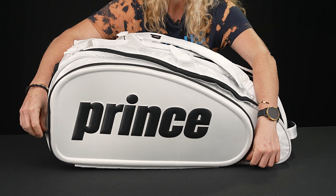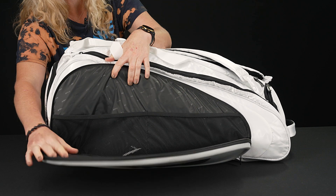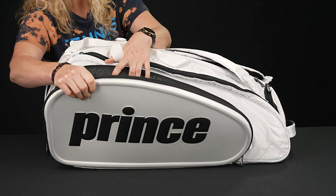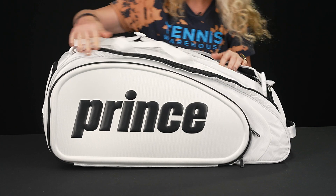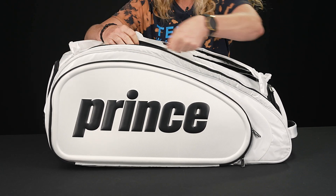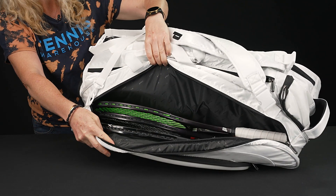Right in front we do have that large accessory pocket with tons of internal storage. You'll see this is a nice durable piece, so it's going to help keep the shape of your bag. Then we have three main compartments to carry all of your gear — this first one is very simple, perfect for some of your rackets.